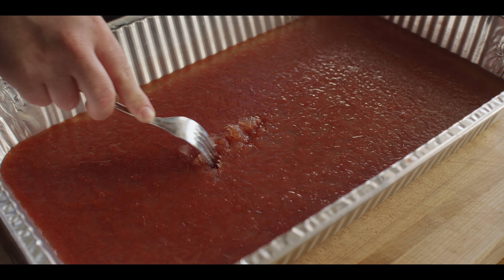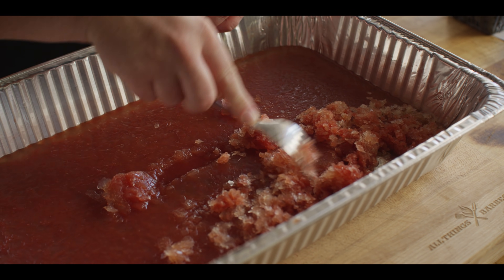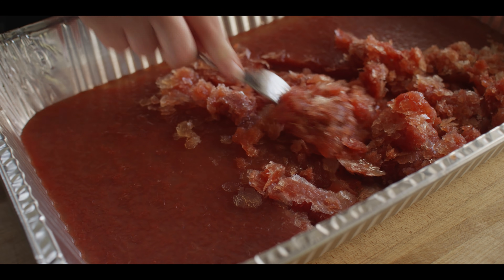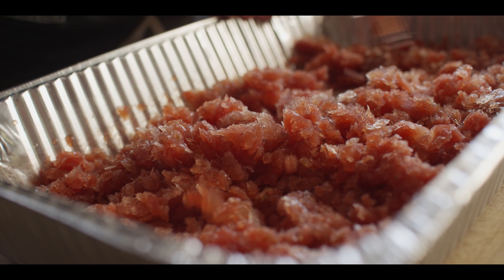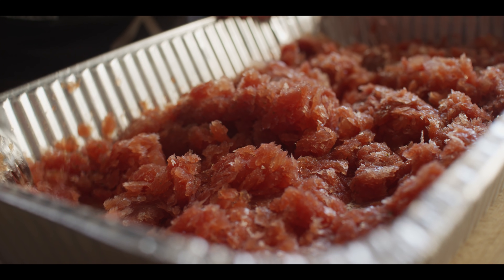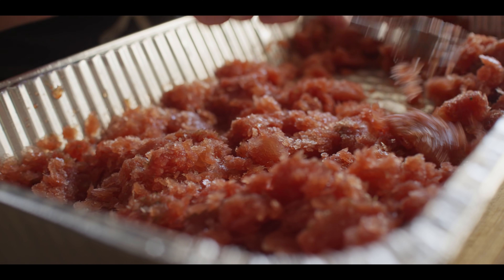It's been three hours now, so we're gonna go ahead and give it our first scrape with the fork. Here in the middle there's probably a bit more liquid than out at the edges. This is all there is to it — just start scraping this stuff up, then mix it around so that the edges get worked into the center where some of that liquid is, and vice versa. You can see that flaky crystal structure — almost looks like flaked sea salt. We're just gonna throw this back into the freezer, let it freeze a little bit more, and repeat the process in about an hour.